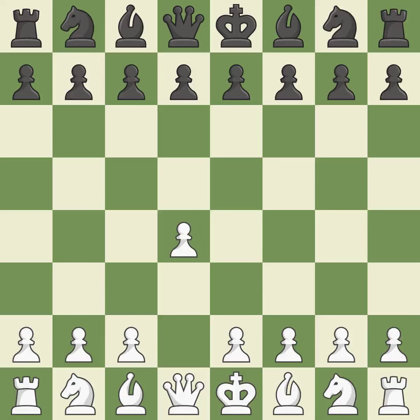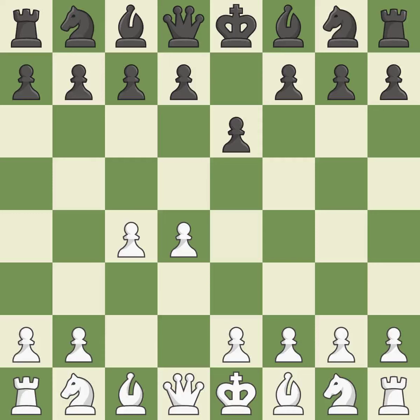Opening with the queen's pawn. E6 prepares for a quick d5 pawn push and allows the dark-squared bishop to develop. C4 obtains room in the middle and on the queenside and gets ready to advance the knight to c3. The d5 pawn is supported by e6 and the bishop on the dark squares can advance. Nc3 develops the knight to fight for the e4 square and to control d5.